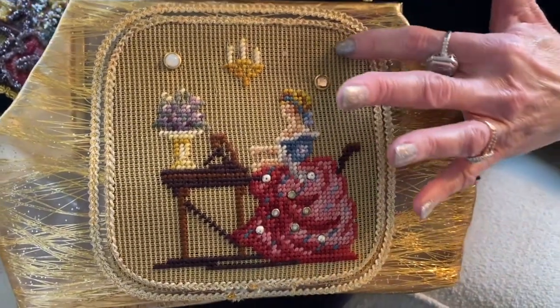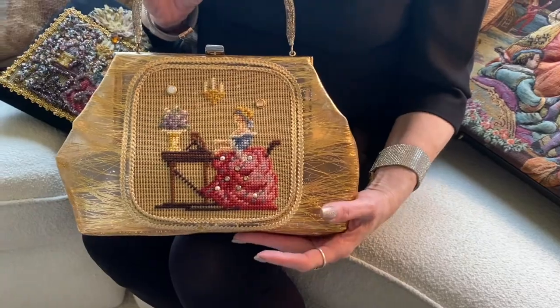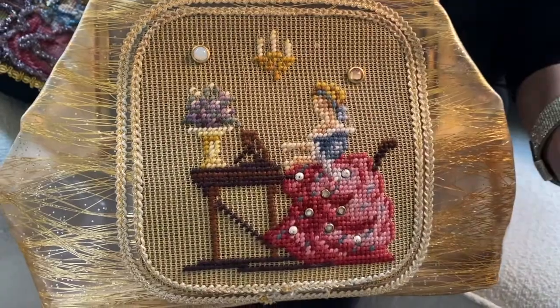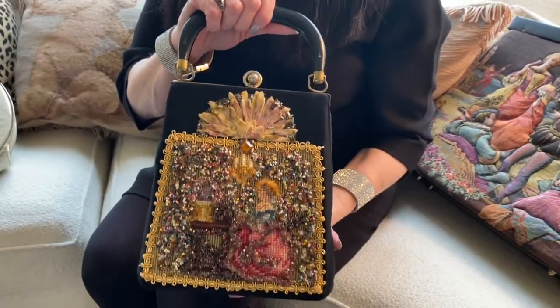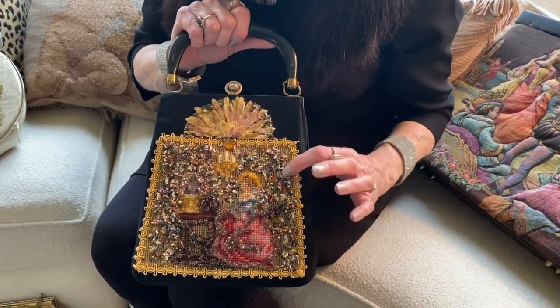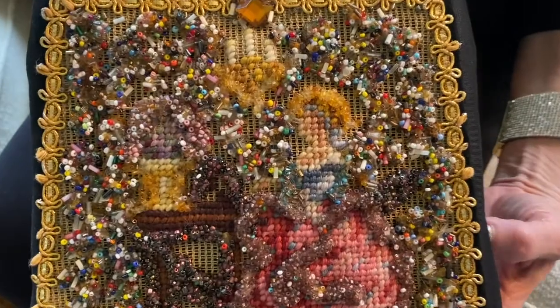This is how a needlepoint canvas is typically purchased by women who stitch needlepoint bags. It has the blank canvas in the background and the design stitched into the front, and women would typically take yarn and fill in the background in the color of their choice. This is another example of how Soire used an unfinished tapestry, an unfinished needlepoint, to ornament the front of a bag.